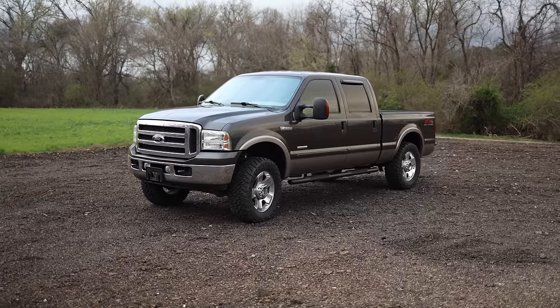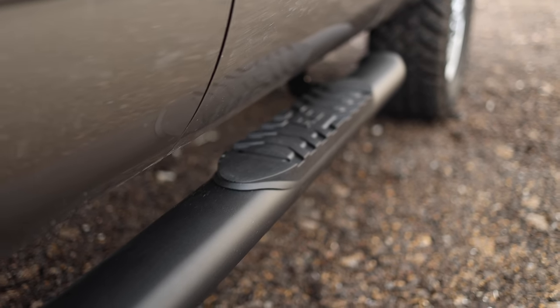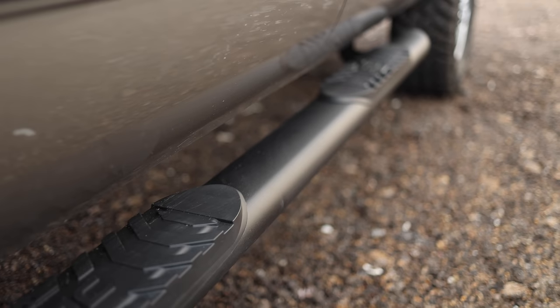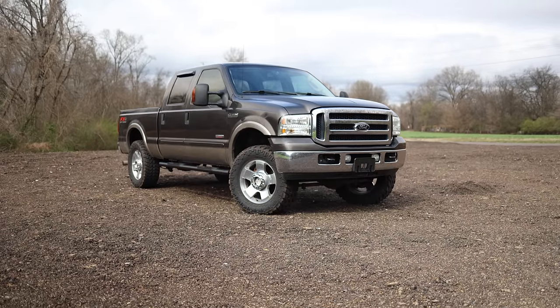Gain easier access to your cab with the classic OEM look of Rough Country's Oval Nerf Step Bars. These durable steel side steps feature a comfortable 4.5 inch wide stepping area built into a large tubular nerf rail that mimics the look of popular OEM oval step designs.